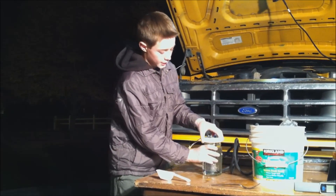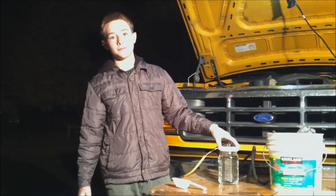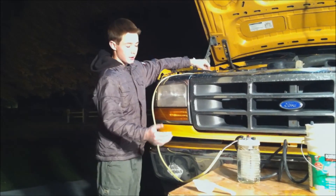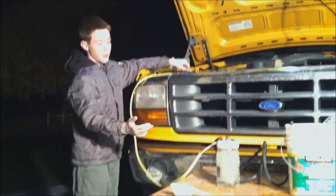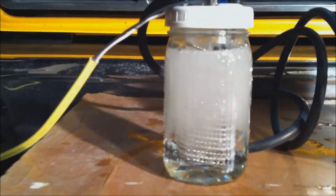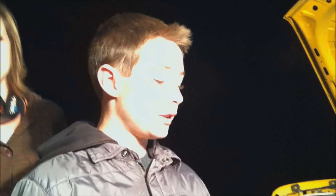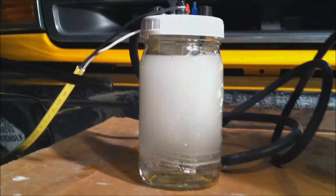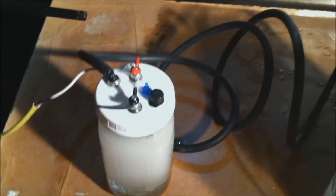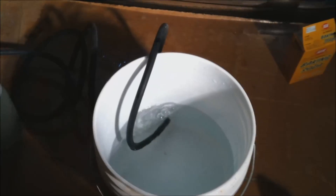Now that we've mixed the chemicals, we're going to connect this to the battery and that's going to start electrolysis. As I connect this, the hydrogen is starting — those bubbles are the hydrogen, which is the fuel. The process is happening; the bubbles are coming up and forming, coming through this tube and into here. Now to prove that it's a reliable fuel source, I'm going to light it up.